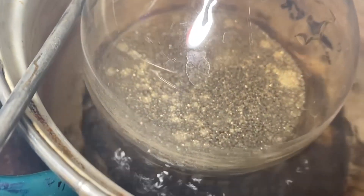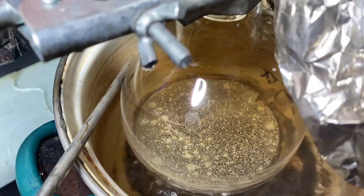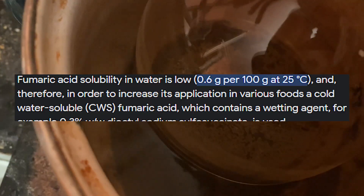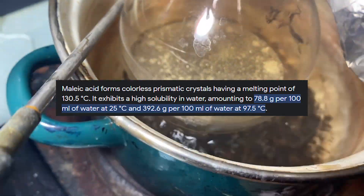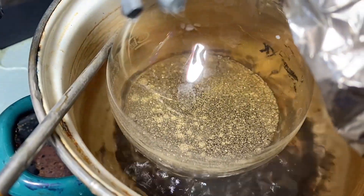Fumaric acid solubility is really low — in fact, it's so low that it's given as one milligram per milliliter. In contrast to maleic acid, which has a really high solubility in water, it's really easy to separate the two. So the solution was refluxed for around two hours.